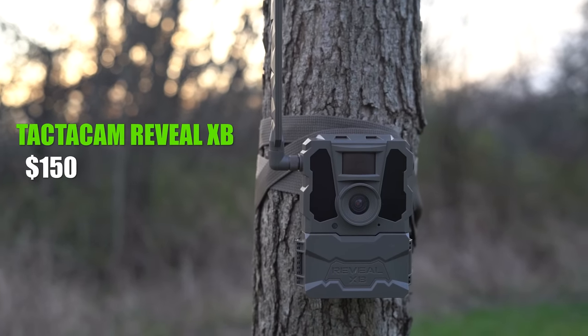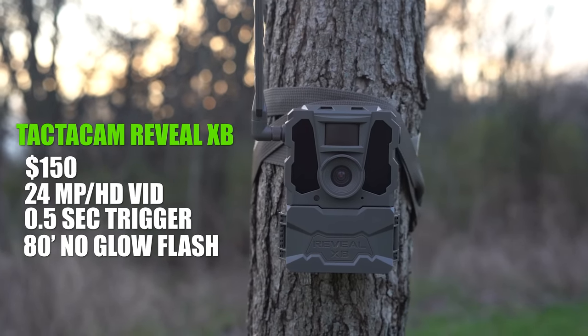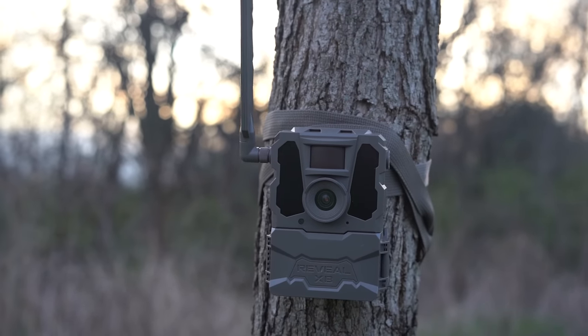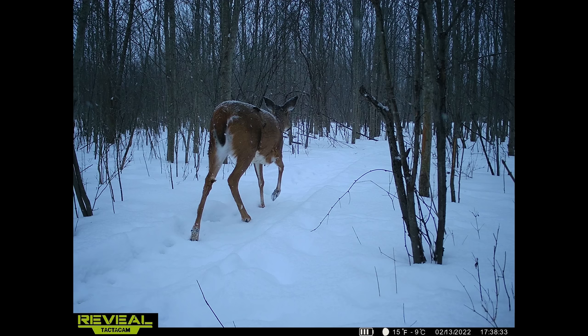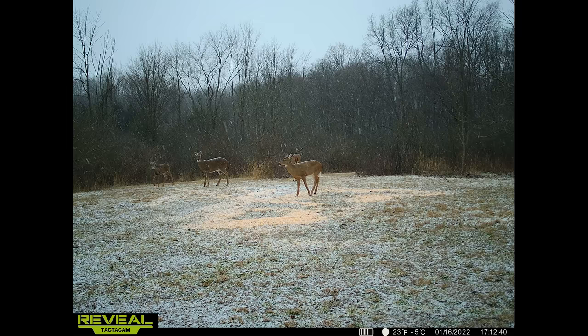Next up we have the Tacticam Reveal XB — $150, 24 megapixel camera, HD video, half-second trigger speed, and an 80-foot no-glow invisible infrared flash. With specs almost identical to the Reveal X minus the flash, I expected very comparable pictures and videos, and it's about the same. You see the same information on the bar below — very sharp, crisp photos. Overall, very happy.